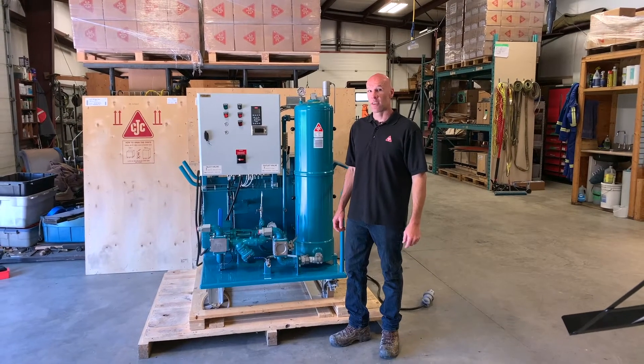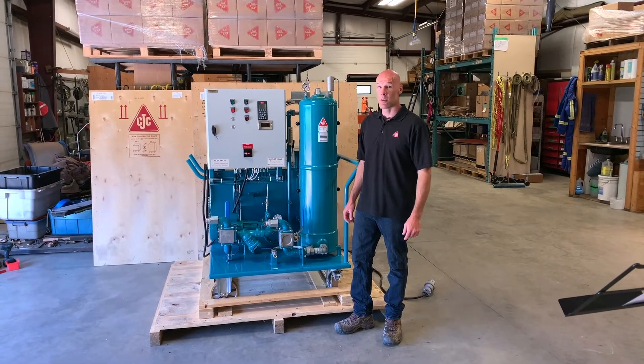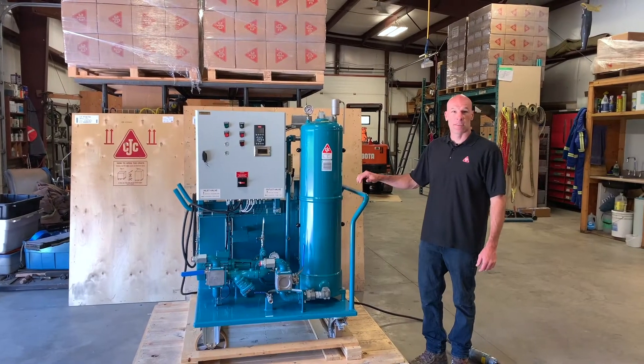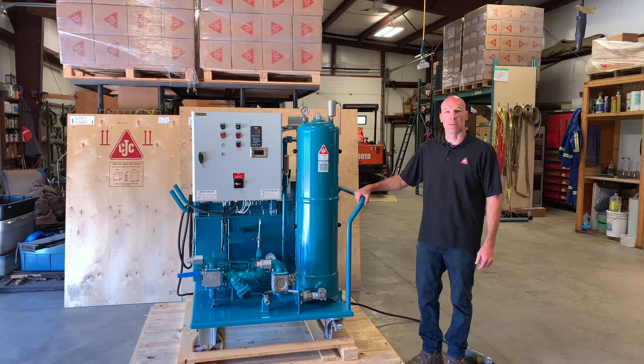If you've ever handled high viscosity oil at cold temperatures, you'll know it's very difficult to get it moving when it's cold. This is the CC Jensen Mobile Flushing Unit, or MFU.